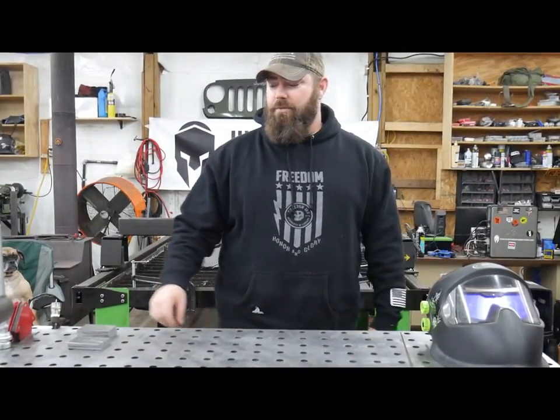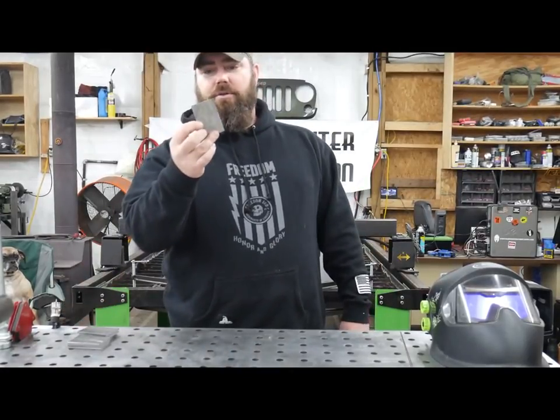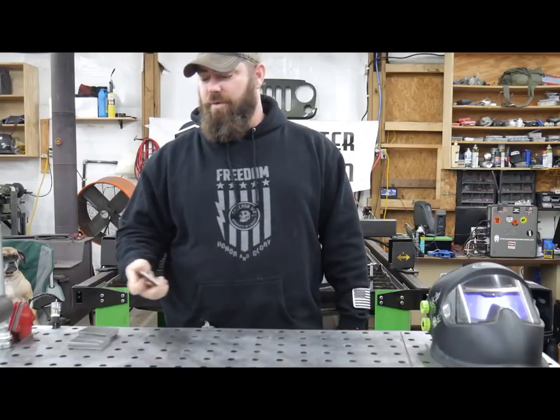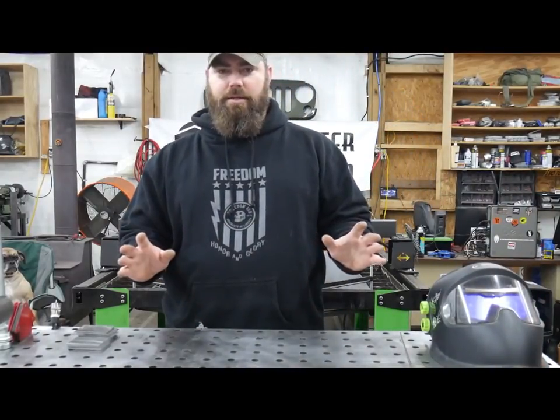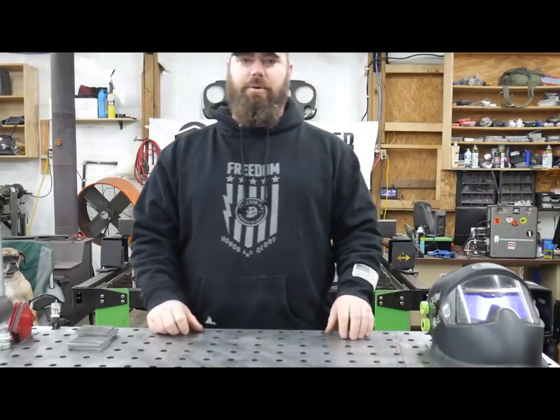Some of the things you're going to need to learn how to TIG weld: you're going to need some practice metal. You can buy these 1/8 inch by 2 inch strips for about $9 at Home Depot. You're going to need a welding helmet, gloves, and you really should wear sleeves — not like in the TV shows. You also need some filler rod and of course a TIG welder.